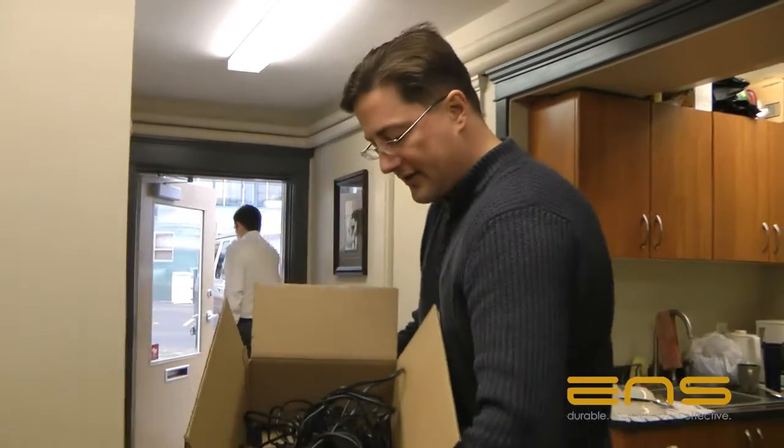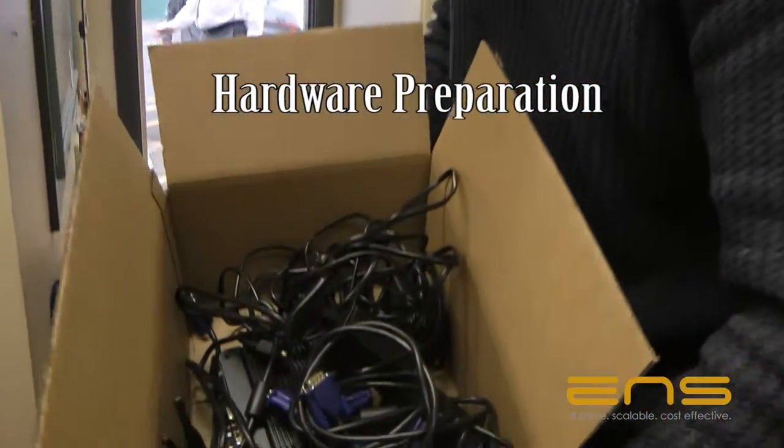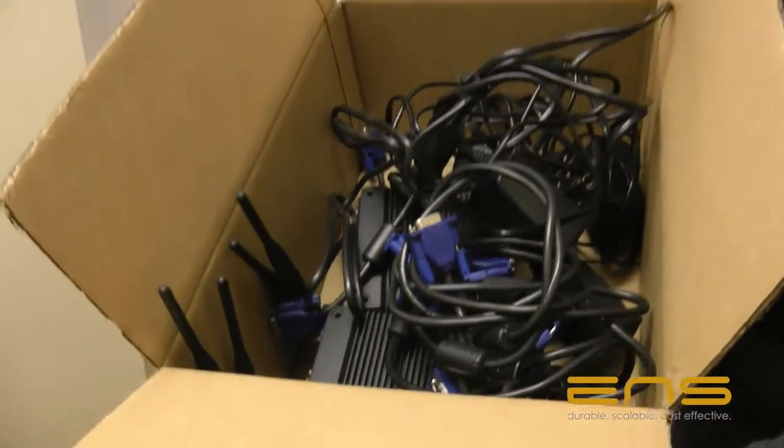We're just heading out the door to the install. These are the standard pro boxes we're going to use for menu boards in this restaurant, along with 42-inch monitors, which Phil is hooping out the door right now.